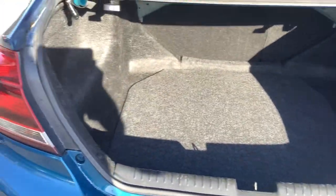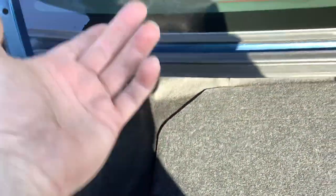With the trunk open, there are two levers, one on each side. Simply pull these if you want to lay the seat down, so you can fit something with a long handle — a two-by-four or whatever — in there.